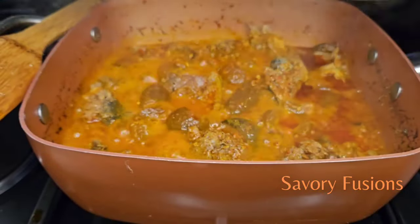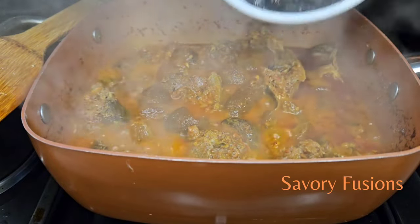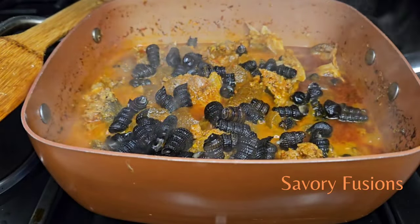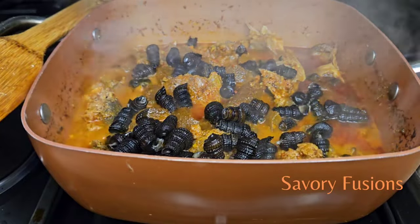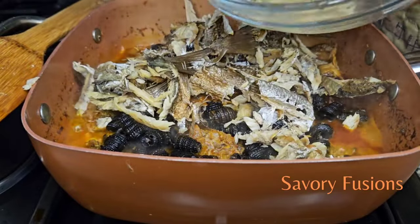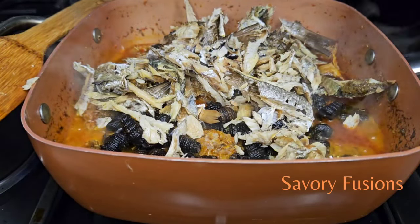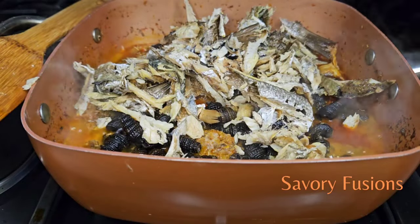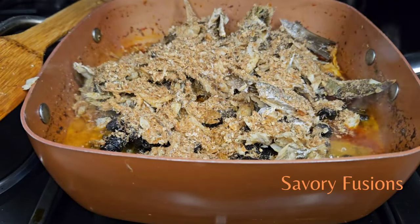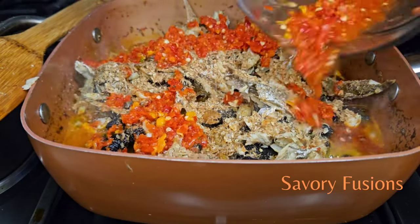Now we are on the second stage of this afang soup. I'm now going to add the isam — the reason I add the isam is for that flavor that comes into your mouth. Then I'm going to arrange our dry fish properly into the pot. Arrange it well because we're not going to stir this pot. Then for the second stage we're adding more crayfish.